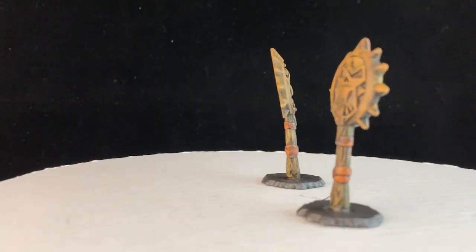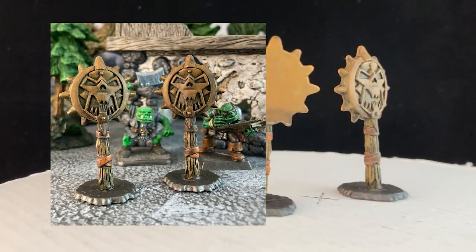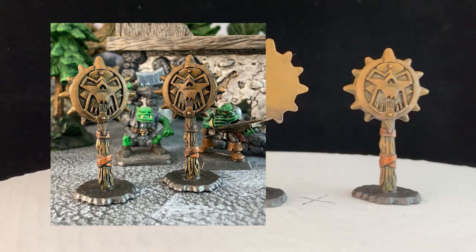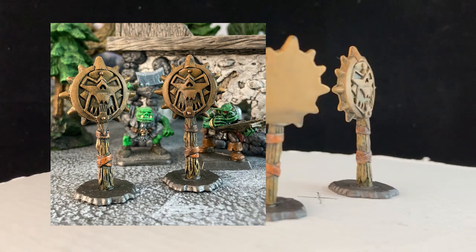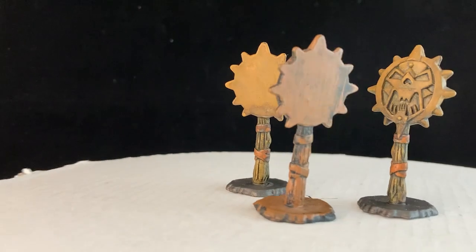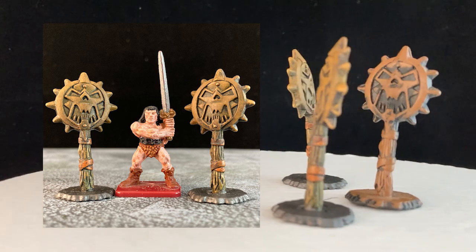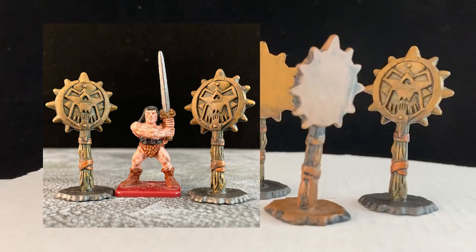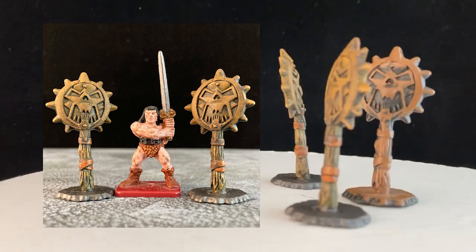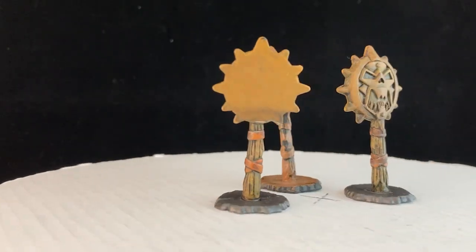Here we have a couple more fetish markers for Frostgrave. These are from Battleground Crossbows and Catapults, the 2007 children's playset game that is a re-implementation of the old 1983 edition, both of which have led many a child into the world of tabletop gaming. The components are quite compatible at 28 millimeters and while they're very simple, they are very effective with a little bit of paint. I never pass up on Crossbows and Catapults stuff when I find it at the thrift store — it's always a good find.